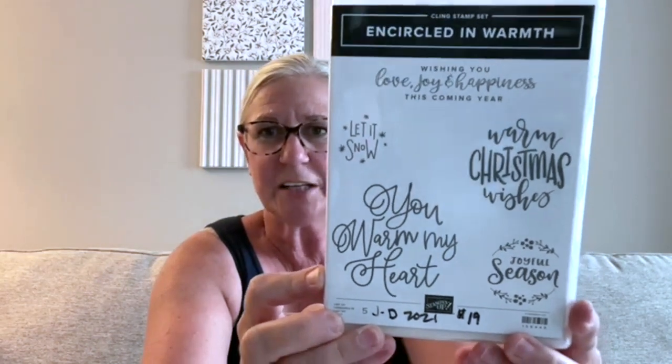We have 'Encircled in Warmth' — I love the sentiments; you know me, I love nice fonts. This one really appealed to me because it coordinates with circular dies from the annual catalog that look kind of like doilies, fancy and lacy. This is another one — 'Heartfelt Wishes' — that I got from the Maui incentive trip. Really nice basic sentiments in pretty fonts to use on all the Christmas cards.